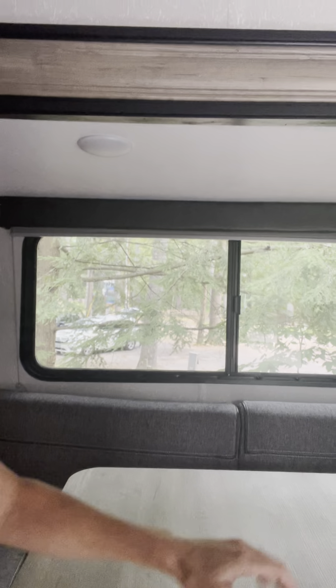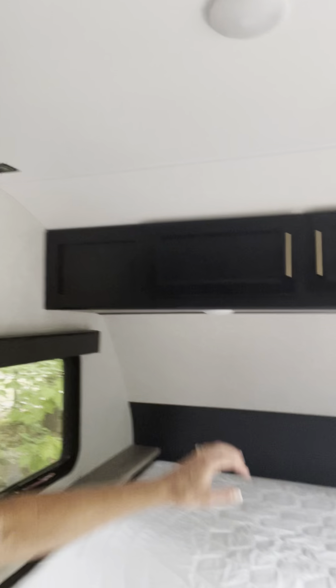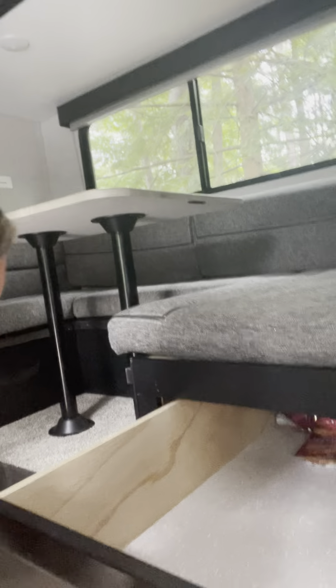Then you can put the other two cushions down to make a full-size bed in the dinette. And then of course a queen-size bed on this side, with plenty of storage — we have cabinets up here and pretty large-sized drawers that go pretty far back.